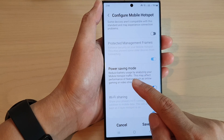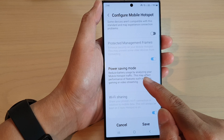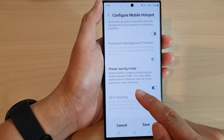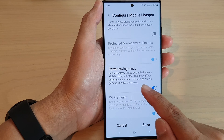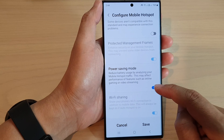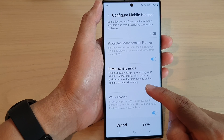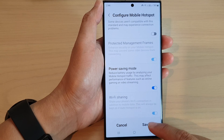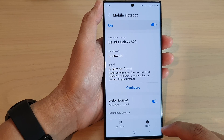Now it says that this will reduce battery usage by analyzing your mobile hotspot traffic. This may affect performance of features such as online gaming or video streaming. So if you want to have the maximum gaming performance, you may want to turn off power saving mode. Then tap on the save button to save the changes.